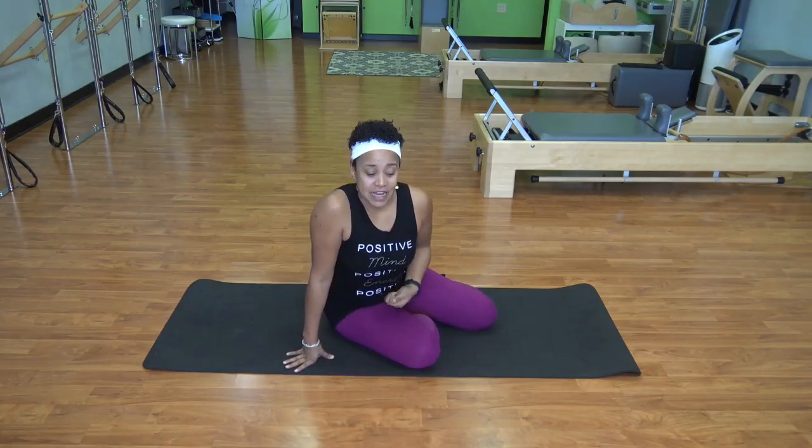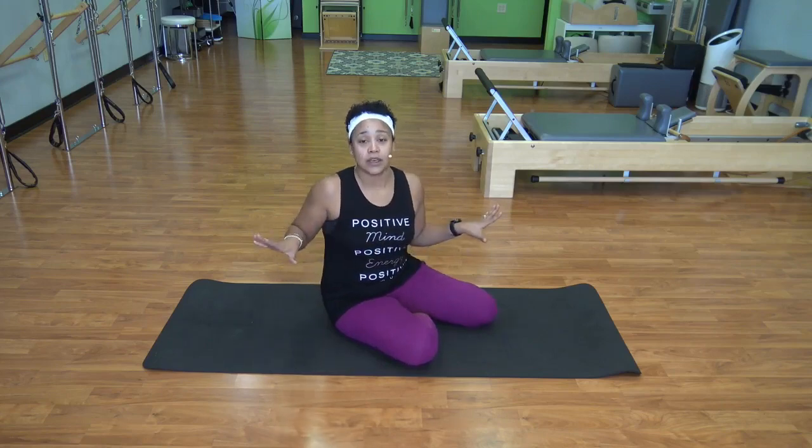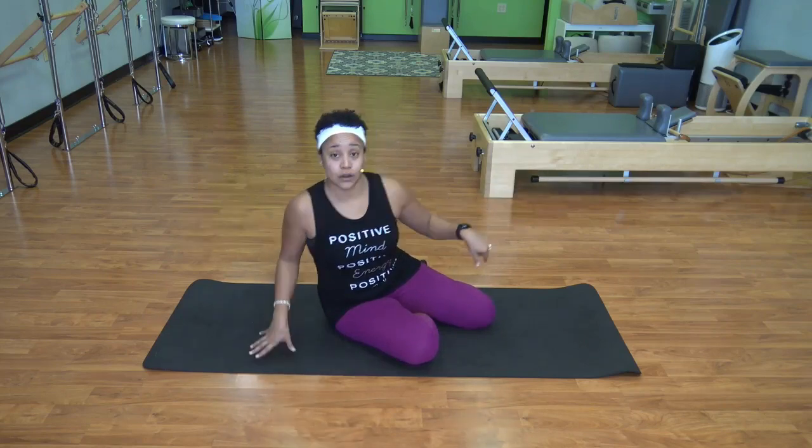If you wanted to put a title on this, we could call it pre-Pilates. I really just like to call it greasing the spine, greasing the joints, and just waking up the body. So if you want to put on some music, you're good to go.